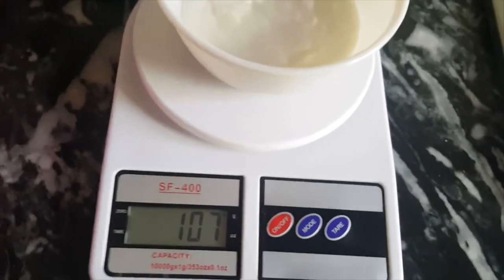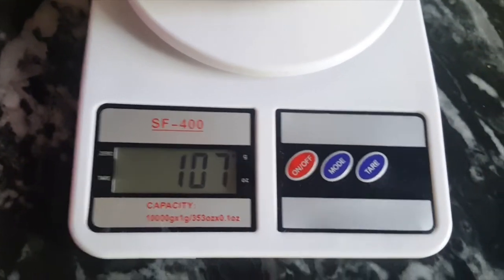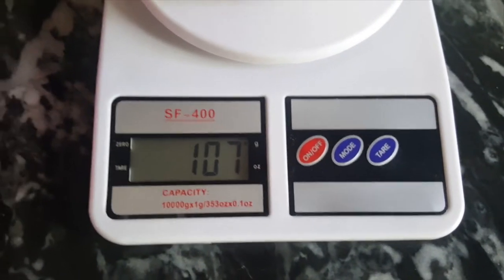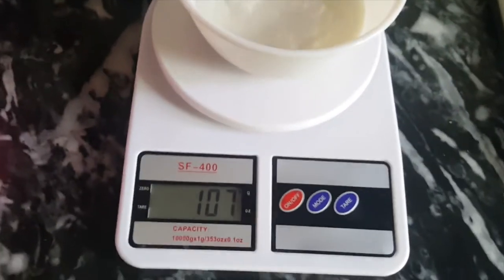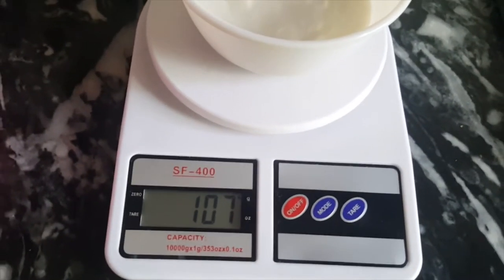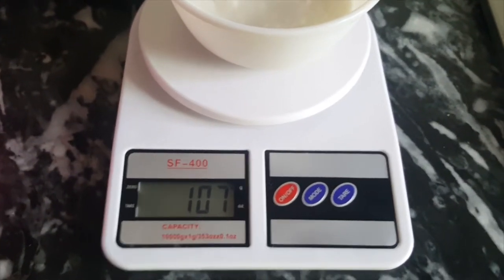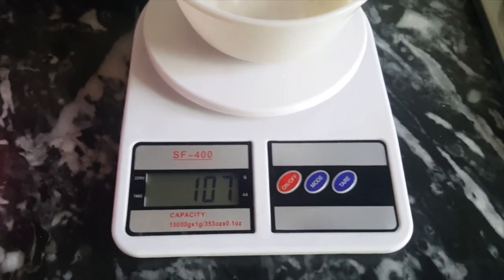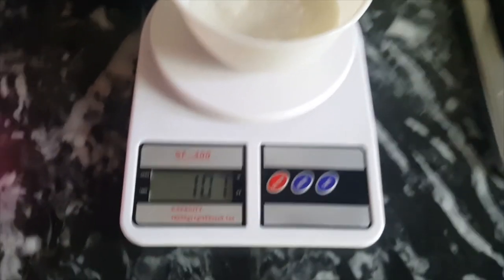This is a good machine. If you need to calculate your diet, you can have this small machine — it's a good machine. I'll see you in the next video.